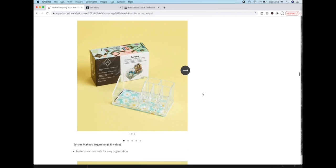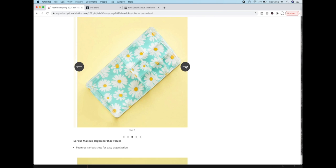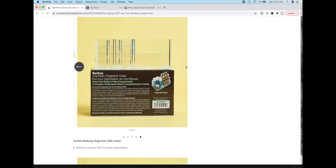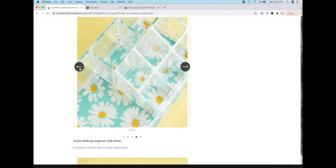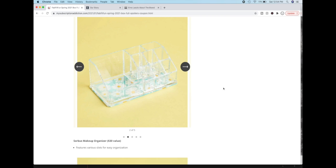The next one is by Sorbus — it's a makeup organizer. This company makes a lot of home goods; they started out making kitchen stuff and then branched out into home organization and other items for the home. Sorbus is actually a genus of trees and bushes in the rose family — I happened to learn that while researching this product. That's pretty much all there is to say about that.